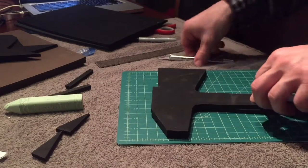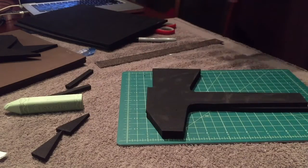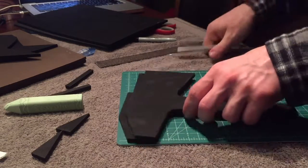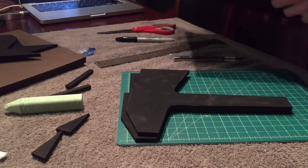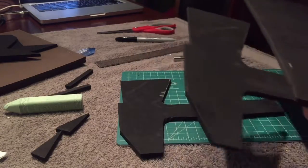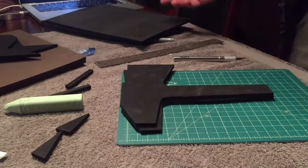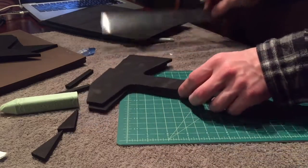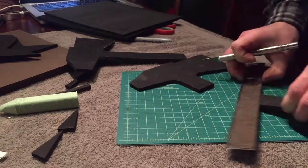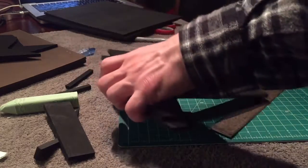One of these gets cut off up here. One's going to get left about that long so that when I glue the handles on, one of them goes up to here. It's hard to explain, but you're just going to have to trust me on this.